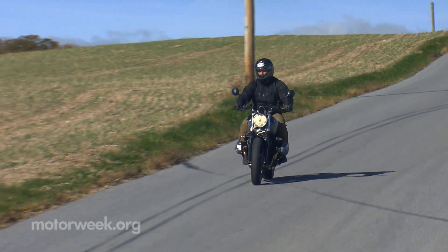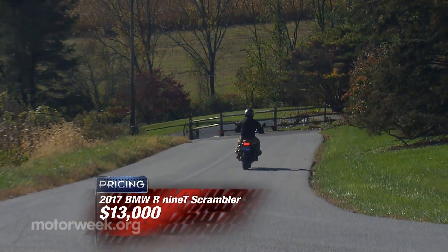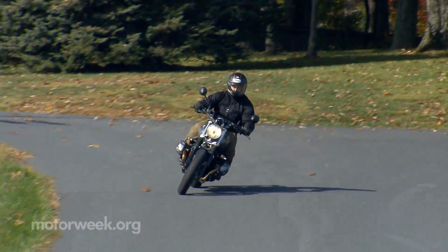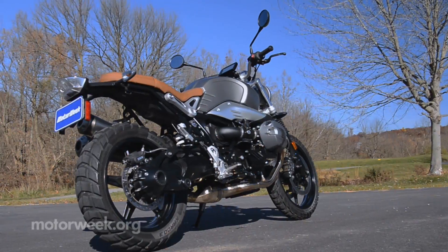Now get this — the R9T Scrambler is actually two grand lower in price than the stock R9T Roadster that it's based on, starting at $13,000. And if your experience is like mine, most people that chat you up at the gas station will be surprised this BMW sticker's that low.